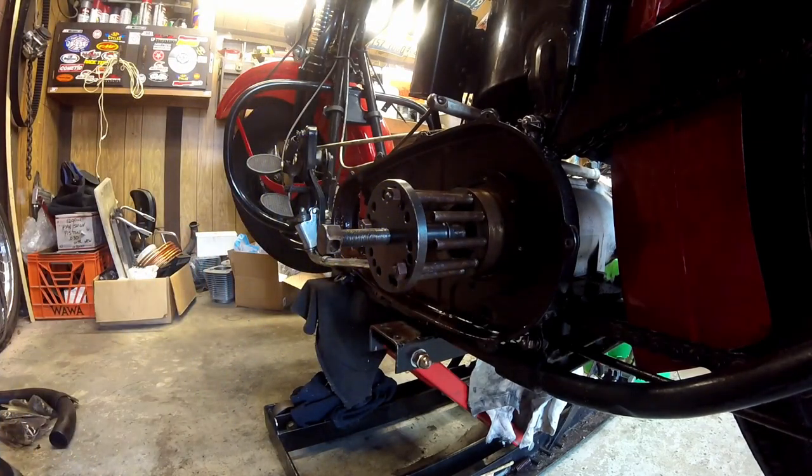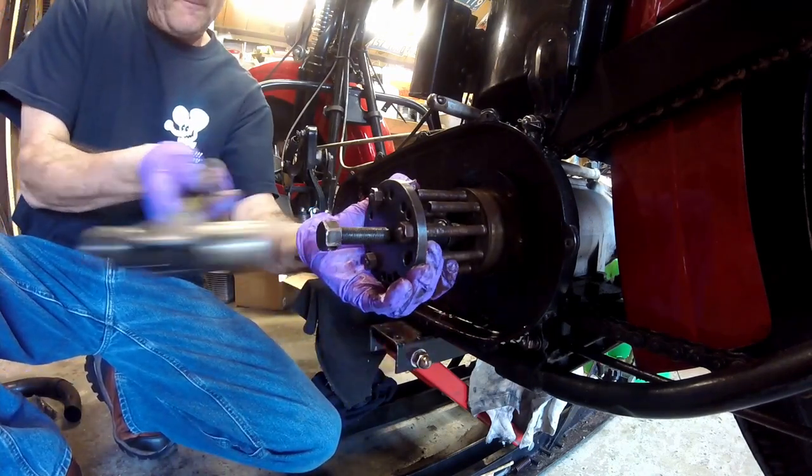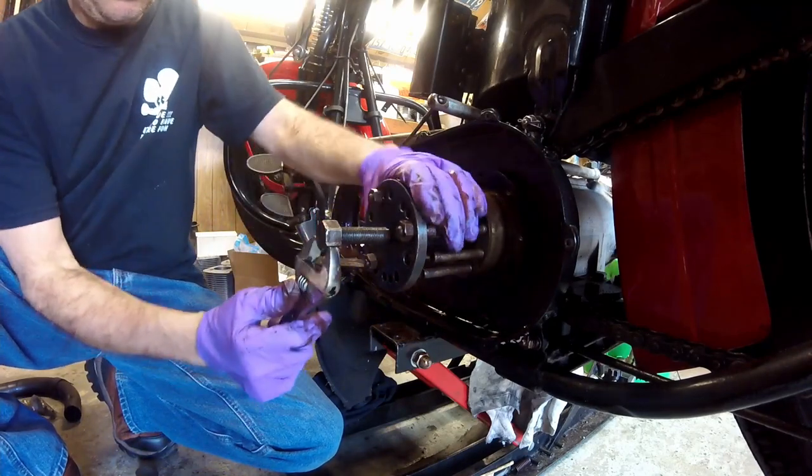I'm going to put a little pressure on this. Once it's up snug, give a little tap with a hammer, then pull up on it a little more.